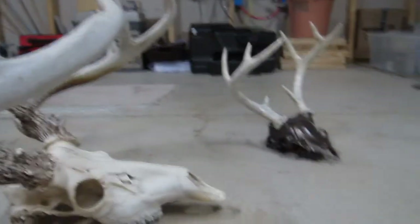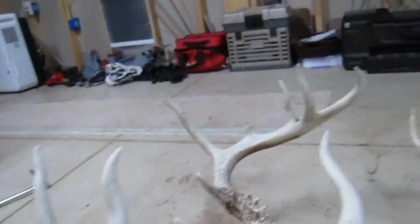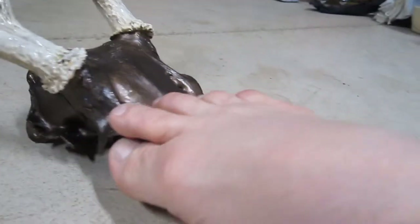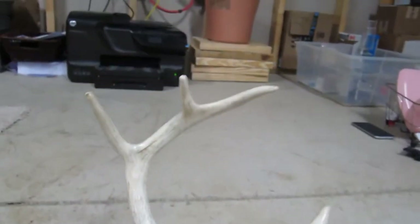I'm getting ready to start a new project. Here's a deer, and here's what it's going to look like — a high gloss finish with a bronzer and epoxy horns.